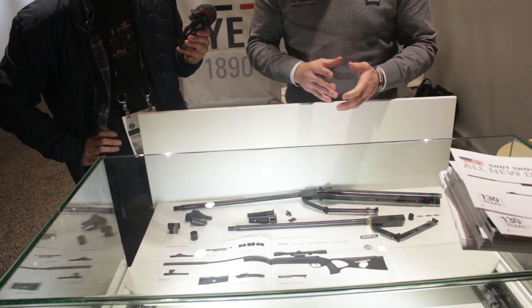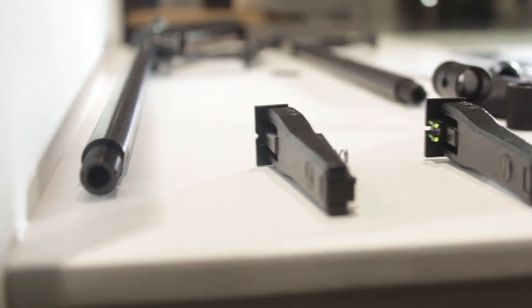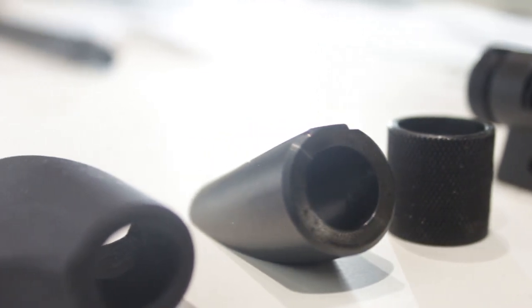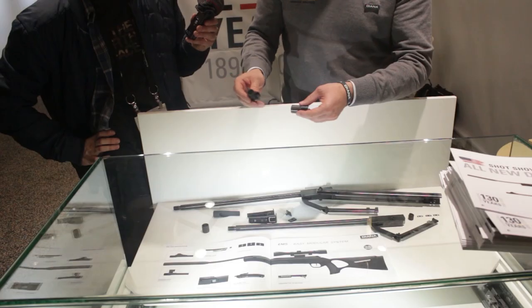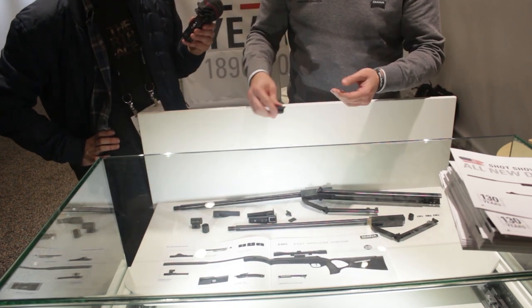This is important because you can still use the open sights by changing the bevel. There are different sight options: the fiber optic, which just puts on like this and is tightened by the knurled nut, or you can put on this part and use the premium tunnel sight — the corn tunnel — which has been known for Diana rifles for decades.